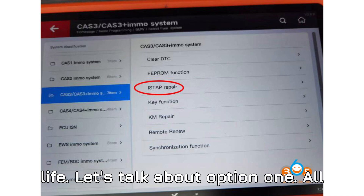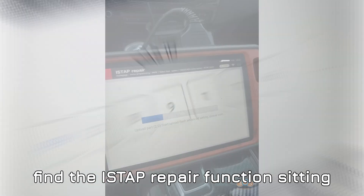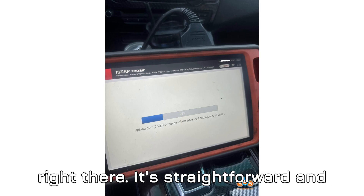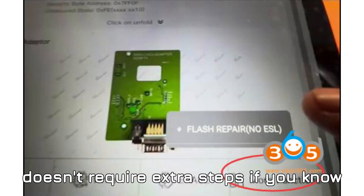Option 1: head into the BMW menu, select the correct system, and you'll find the ISTAP repair function sitting right there. It's straightforward and doesn't require extra steps if you know your way around the interface.